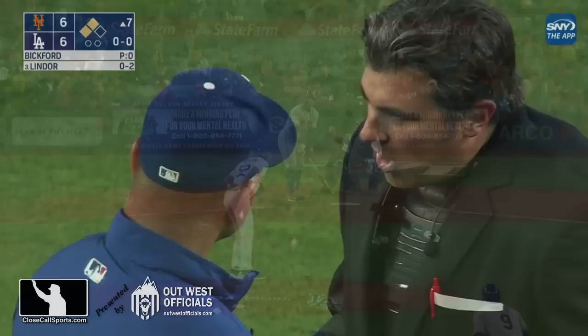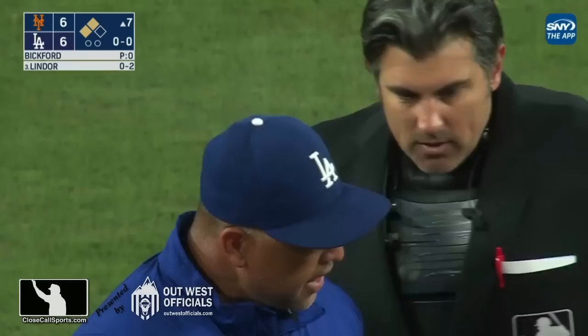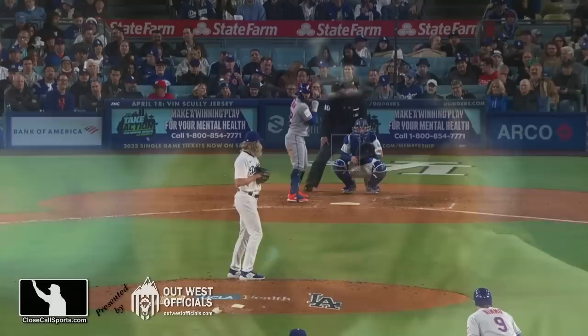He moved — he set, and then he moved his front foot. Crew chief is Dan Bellino; he's the second base umpire and he has not come in to join the conversation. He's allowing Ripperger to deal with this on his own. I think Dave might want to get run — sometimes you do, to lay a fire under your club. This is Phil Bickford's 125th game in the major leagues and the first balk he's been called for, but it was the right call.